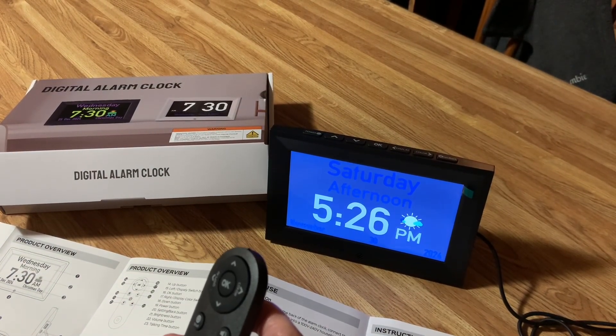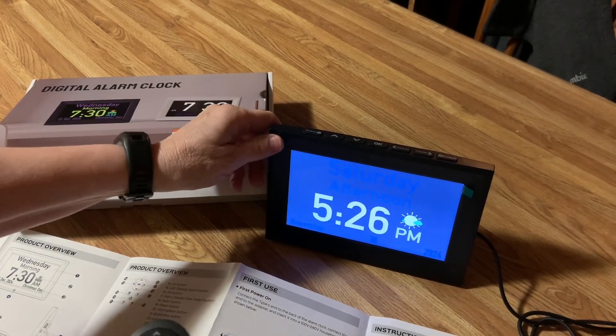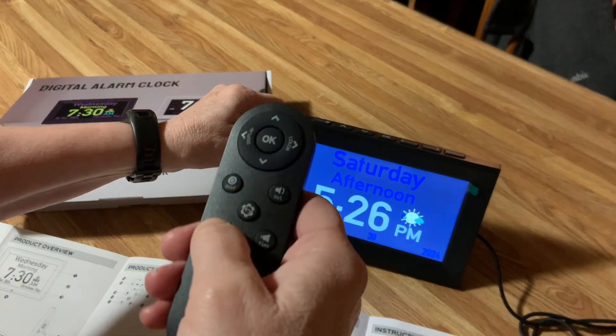For example, let's try brightness. Look at the difference — can you see the difference changing? And that's by me clicking this remote.